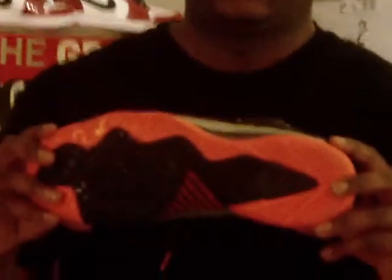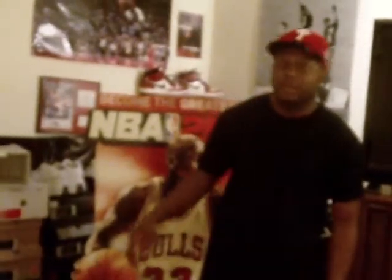I'll give you one more look at it. Shout out to everybody that was able to get a pair — I'm pretty sure you guys are loving it just as much as I am right now. And secondly, like I just mentioned, I have the Dunk Man's.